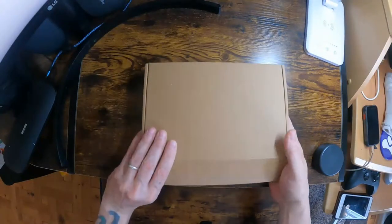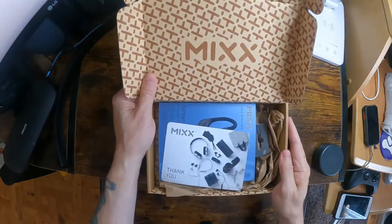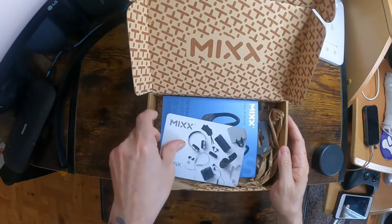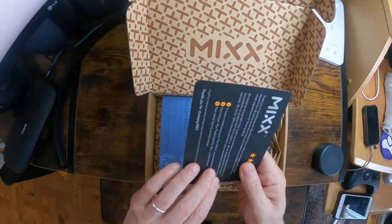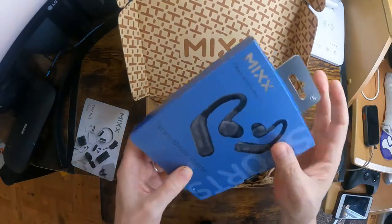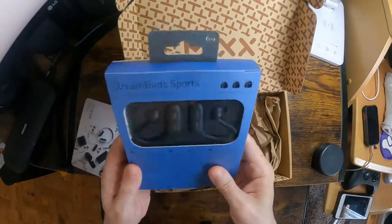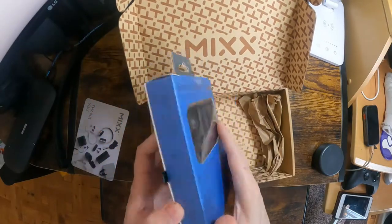I'm looking at the Minx Steam Buds Sports Earphones. They come in this nice case, quite well presented, with a thank you card. And you can see the earbuds on the back.